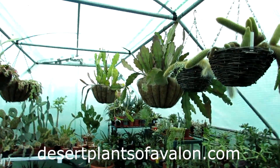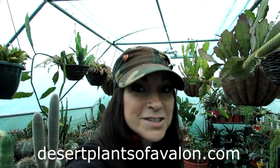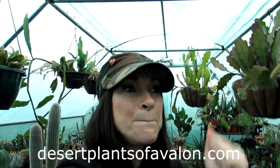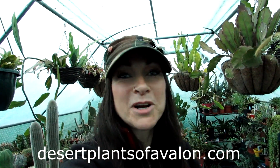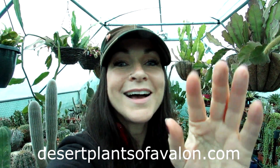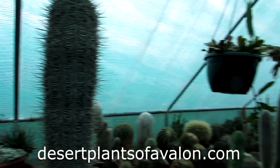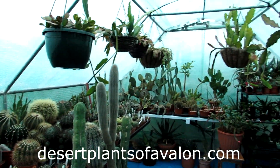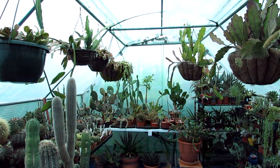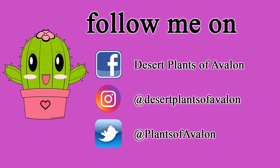I want to send you loads of love, heaps of happiness and tons and tons of plant power from across the Emerald Isle. Until my next video — bye! Happy growing, y'all!